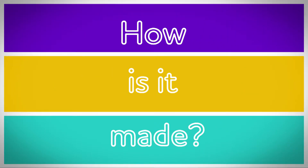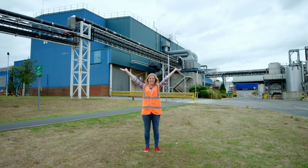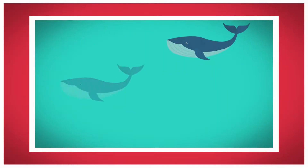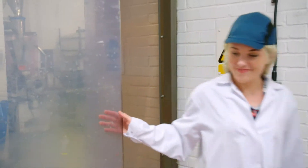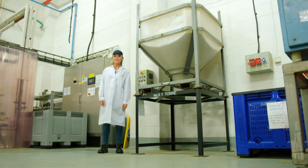How is it made? Cereal! To find out how wheat biscuits are made, I've come to a cereal factory. At this cereal factory they make over 60 million wheat biscuits every week — that's the same weight as six blue whales. How does it start? First we need our main ingredient: whole grain wheat.